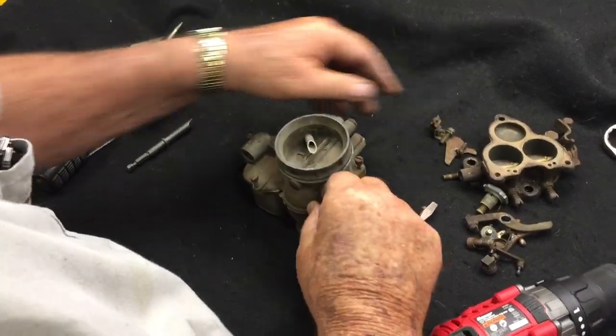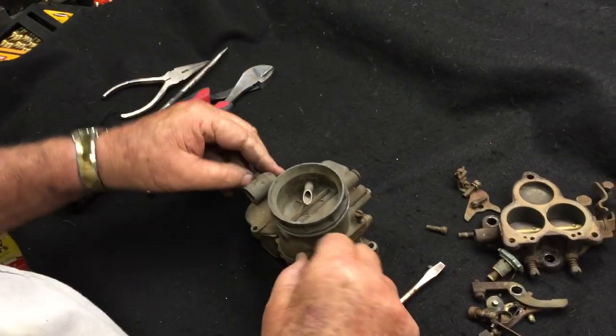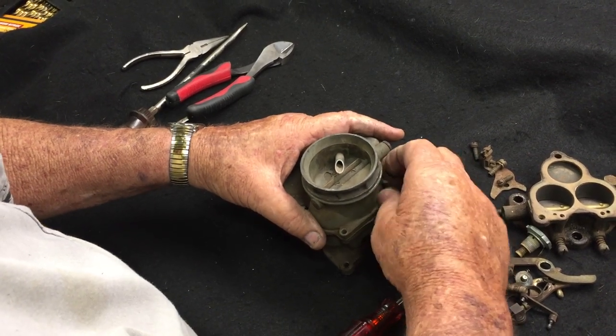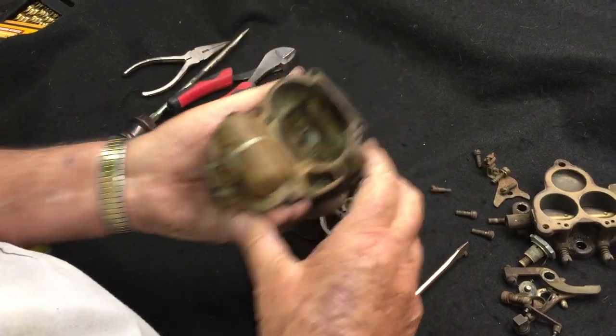Once your five top screws are removed, give a slight tap on the top to break the gasket loose and the top should come off.